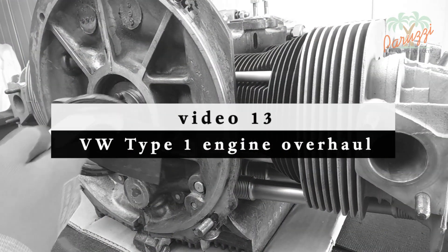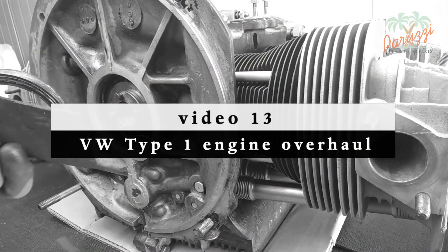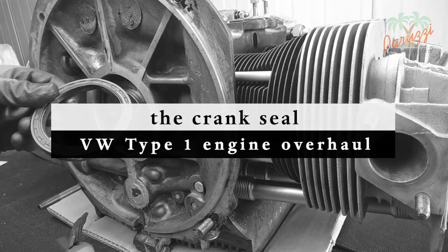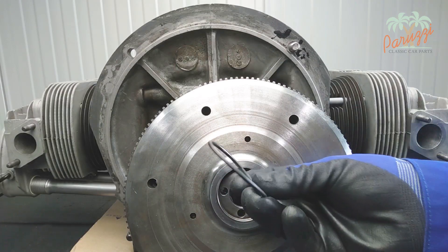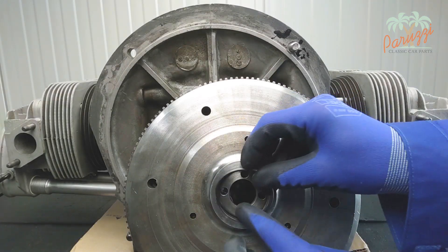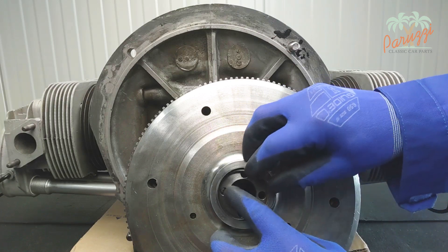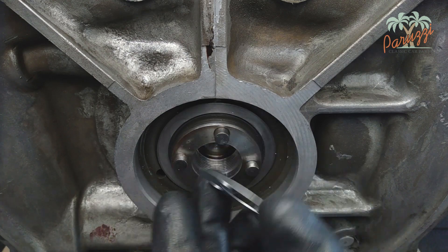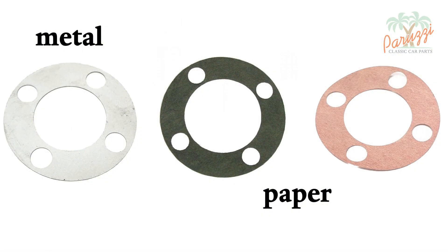To further reduce the tension, it is recommended to remove the crank seal. How to do this was explained in video 13 of our engine overhaul series. If your flywheel is equipped with an O-ring, it can remain in place — the O-ring will offer little resistance. If your engine is equipped with a paper or metal gasket, you must ensure that it is in place, as this gasket has influence on the crankshaft end play.